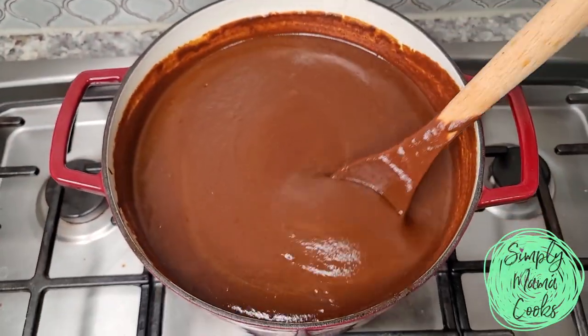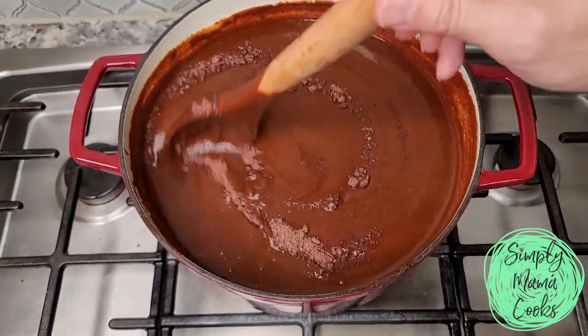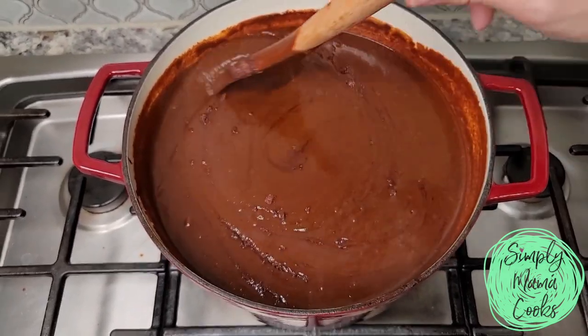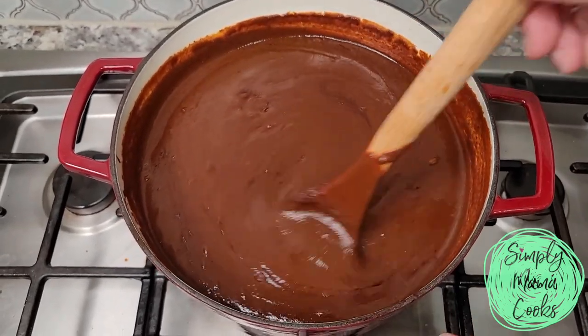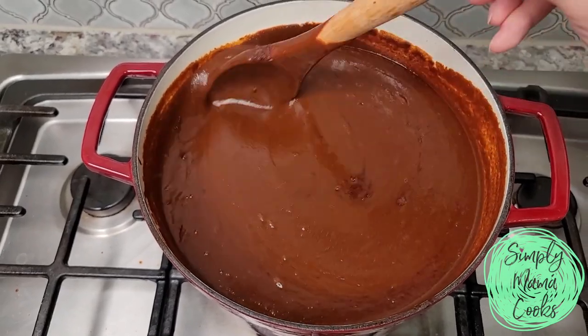I've already added a quarter cup of dark brown sugar, and I'm going to add a half tablet of Mexican chocolate because I thought it needed more chocolate and sweetness. You might think it's okay as-is — the taste is up to you. I'm going to continue stirring and simmering this for 30 minutes, and then it'll be ready to serve.